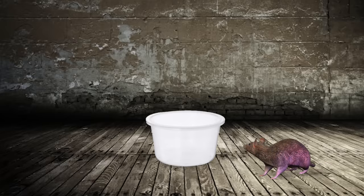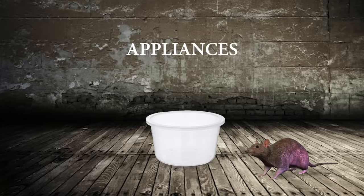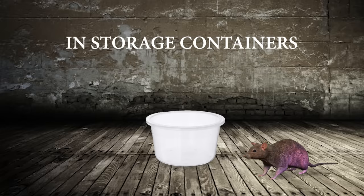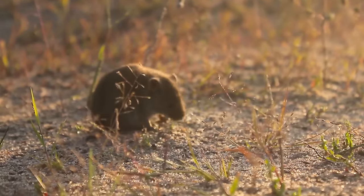Place the containers where you have seen rats or mice, such as holes, cracks, and crevices. Pay special attention to drains in bathrooms and kitchens, behind cabinets and appliances, in air ducts and ventilation systems, in piles of clutter, in storage containers, and in hollow walls, garages, and basements.